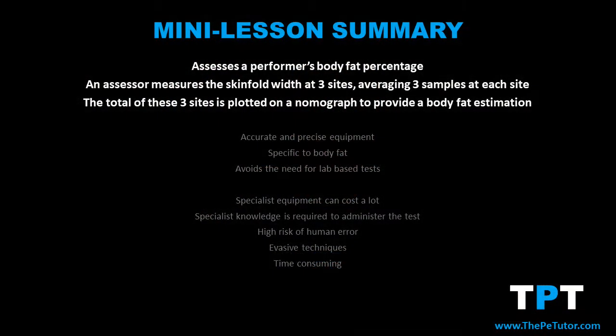Using a nomograph, they then plot on the graph where this sum total number is, and then according to the performer's age and gender they plot a second dot on that same nomograph. By connecting these two dots and drawing the line out further, it crosses a third column which tells the assessor what the likely body fat percentage is of the test subject.